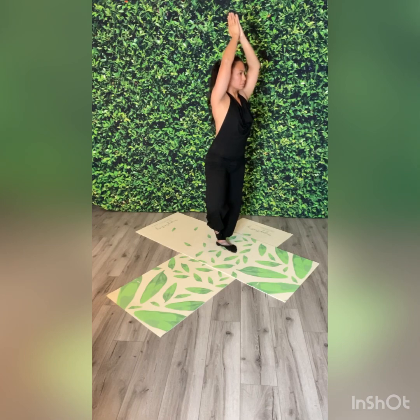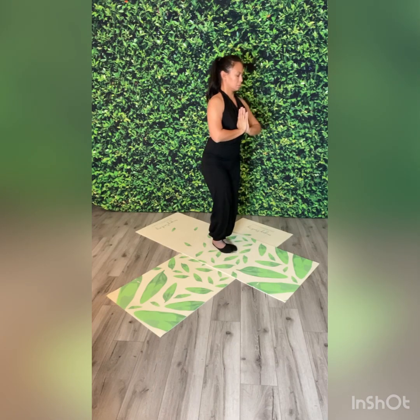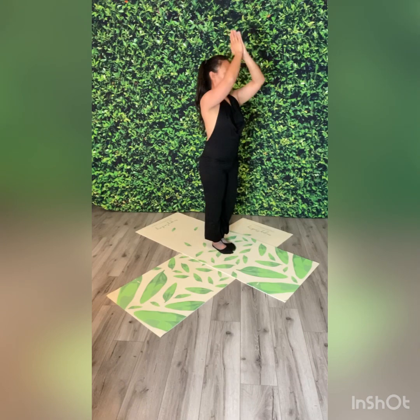Hands come down in prayer and transition to the opposite leg, where you lift your left foot. Turn out your knee. Place your foot on your leg wherever you feel comfortable, whether it's at your ankle, above or below your knee, or at your thigh. Hands are up high in prayer position. And then now they come down, returning to standing prayer pose.